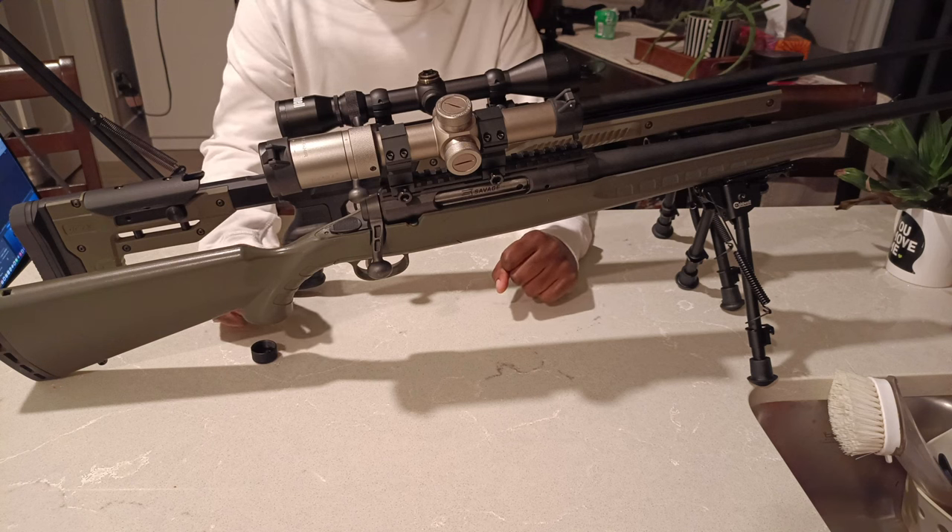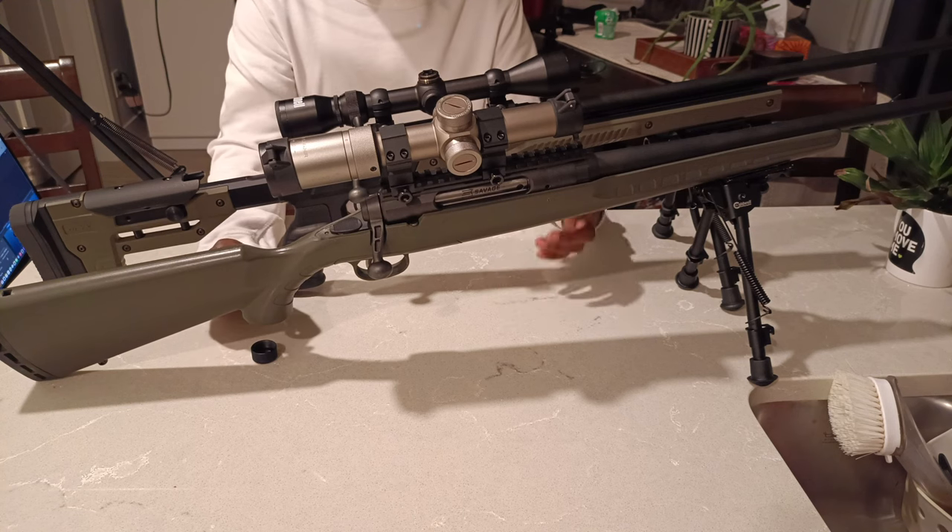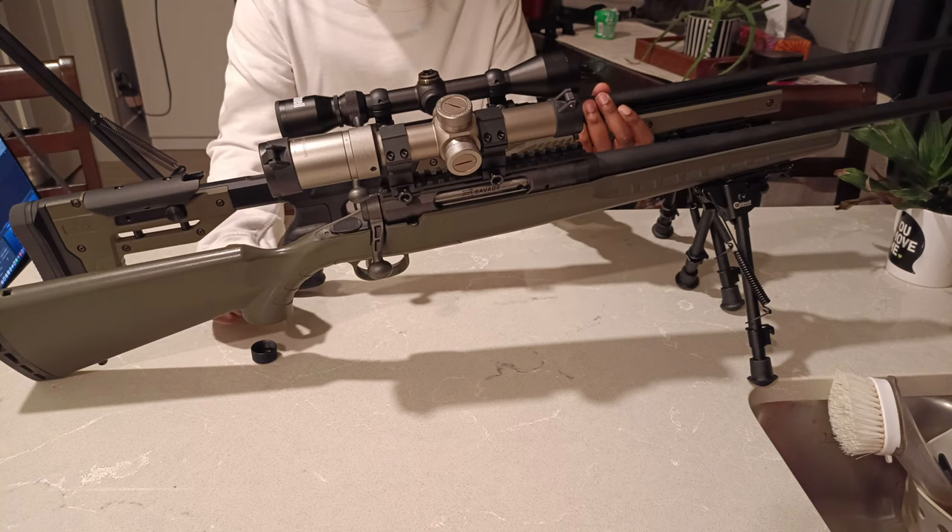Hello ladies and gentlemen, Killshot here and today we'll be doing an accuracy comparison featuring the Savage Axis in .308. I have two rifles here on the table — the first one is in 6.5 Creedmoor and the second one is the Savage Axis in .308.